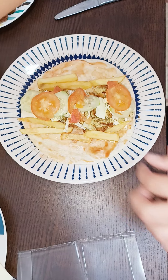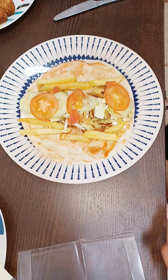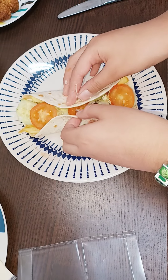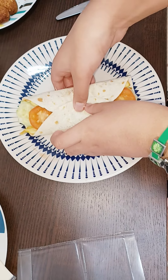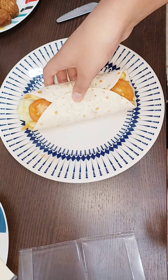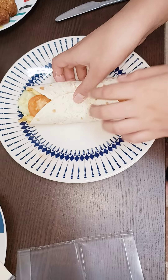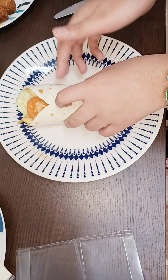Let me gobble one. Yum! Now we're gonna roll them. It's hard. So as you can see, here is one delicious, yummy falafel roll! And now I'm done.